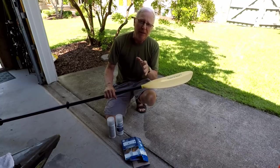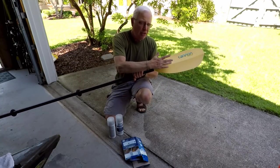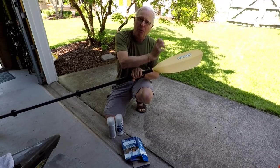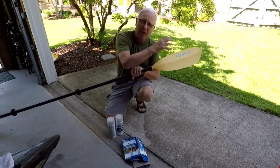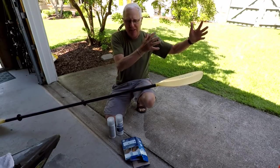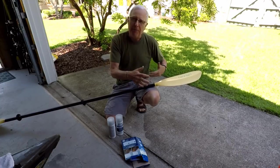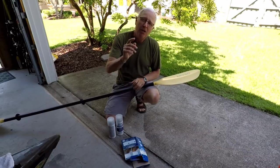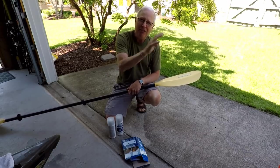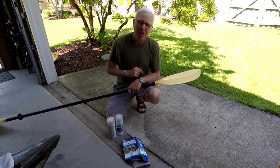In other words, what I expect to see is that when this paddle comes up out of the water, there should be no drips on it, because theoretically the water will not stick to it long enough to create drips. And what this means to me is that water will no longer blow onto me while I'm paddling or drip on my legs, which is an issue when the weather is just a little bit nippy. Not so bad here in the summer.